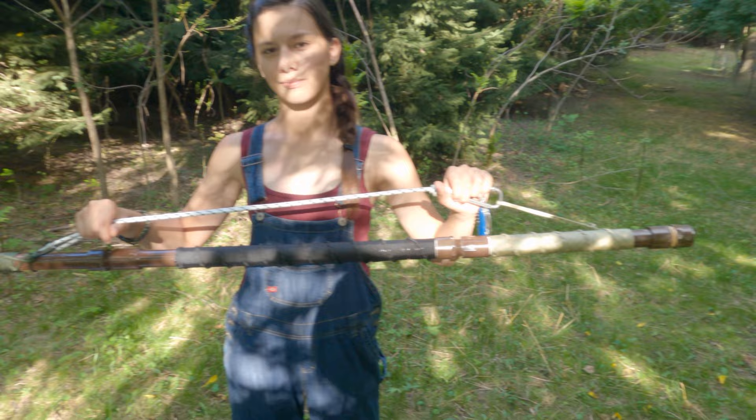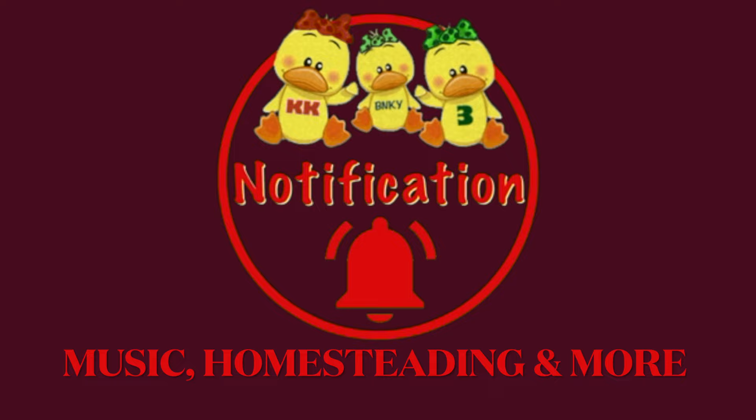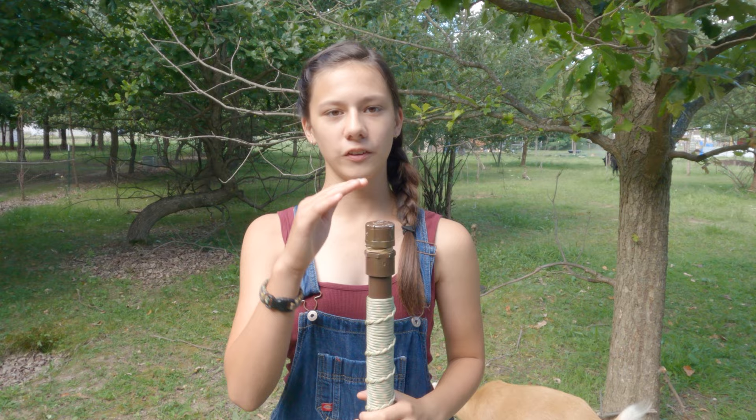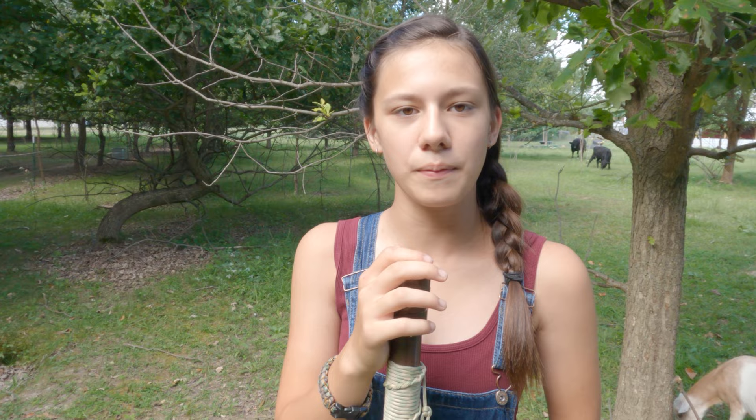I'm also going to be showing you what I thought would be necessary in a survival walking stick. So at this stop, I'm going to be reviewing the outside of my prepping walking staff with you. This is a five foot tall staff made out of one inch PVC pipe that I spray painted brown. The midsection is two feet long and the end and top sections are one foot long each, and they're all connected with PVC connectors that make it a total of five feet tall.